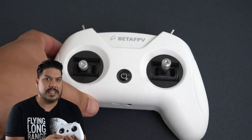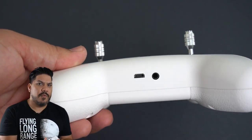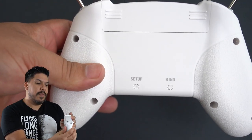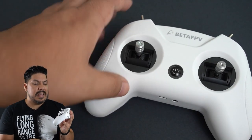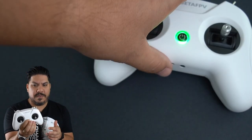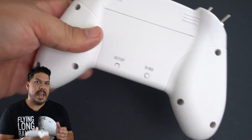You can accommodate all of that with this thing. It has four switches, which is all you're going to need — I normally only ever use a maximum of three. The one at the front is your modes by default, the one at the back is your arm/disarm, and then one of the others is for turtle mode. There's a very easy turn-on button right here on the front, and there is a bind button at the back which will put it into bind mode.